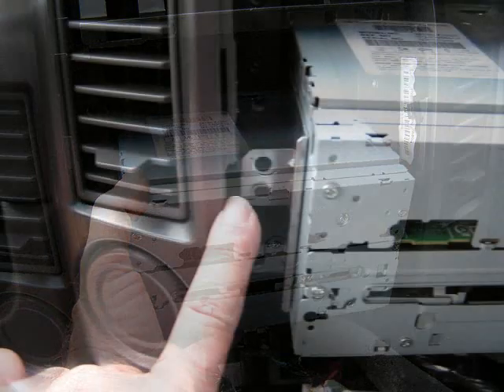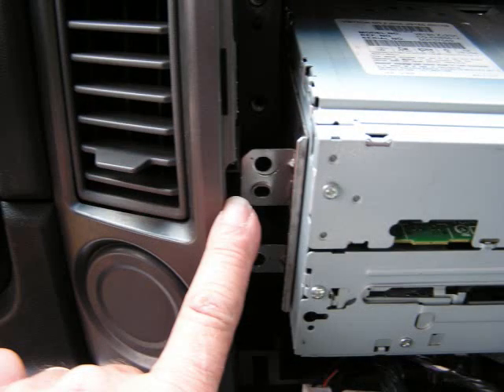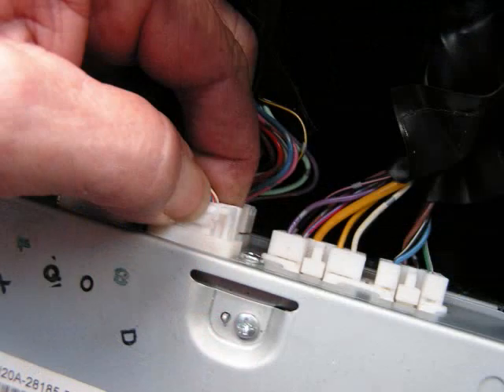As you're pulling the stereo forward from the dash, look closely — the metal brackets on each side of the radio have a little tab cut out of the panel so that the metal brackets can pass by the panel and allow you to remove it. Now with the car stereo removed from the dash, we have quite a few connectors on the back of this radio.